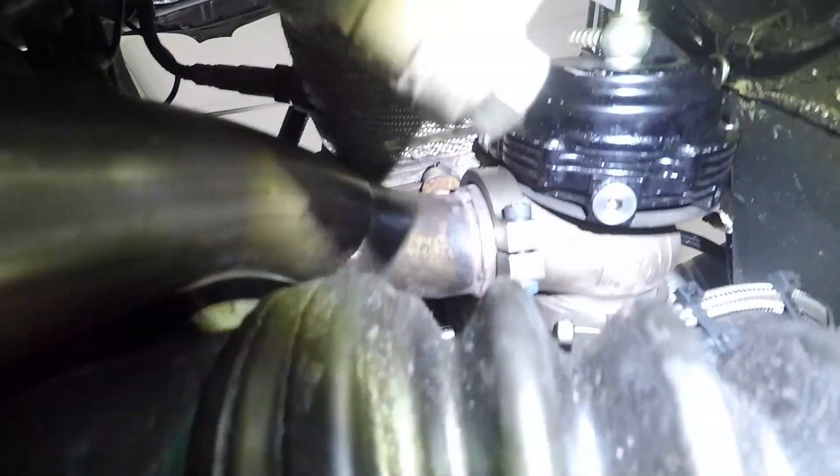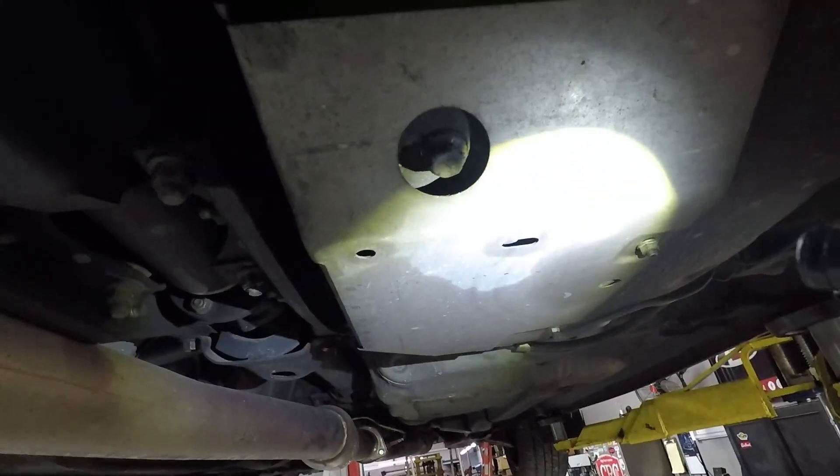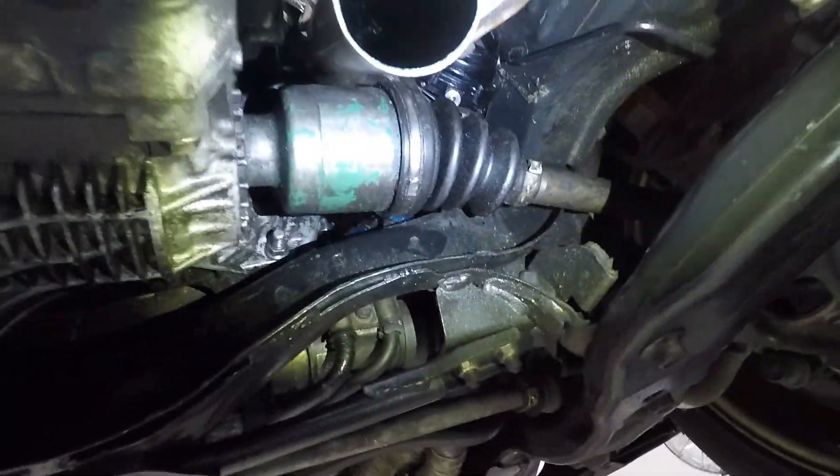It's a couple days later. We got the STI back in the shop, got the down pipe on, oxygen sensor plugged in on the side of the transmission. We got a new bolt for the V-band clamp on the wastegate, so we got the dump tube ran and the wastegate down pipe on with a new gasket. The AFR sensor is in there tight and plugged in. We also picked up some new fresh 93 gas for the tank since we had drained the old fuel out.